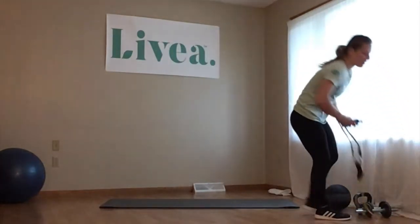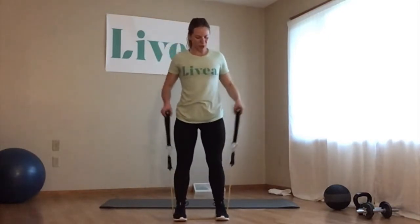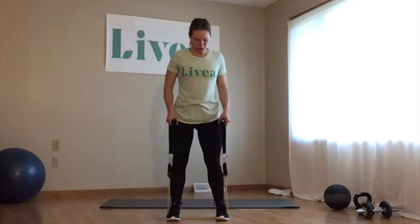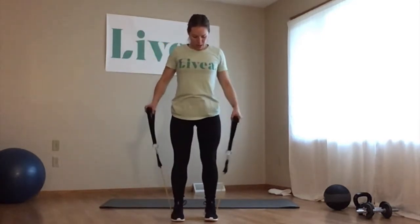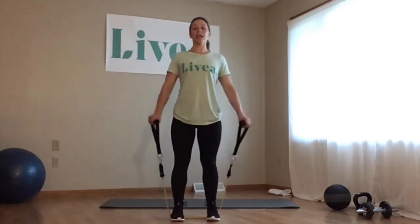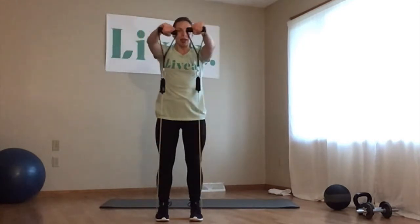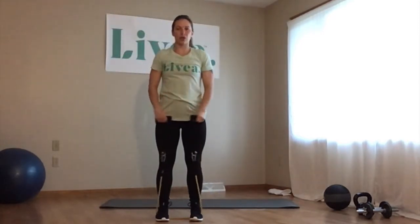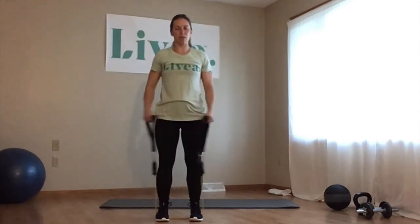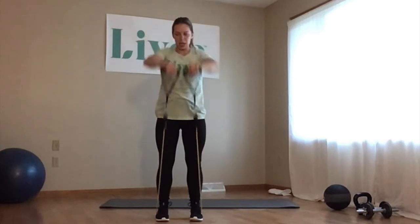Moving on, we have laterals to front raise — this is for our shoulders. A lateral raise demonstrated with the bands: the more stretch you get, the more resistance is added; the more you come in, the easier it gets. We're doing 10 — lifting out to the side, bringing it in and to the front. If you're using dumbbells, you're just holding one in each hand.